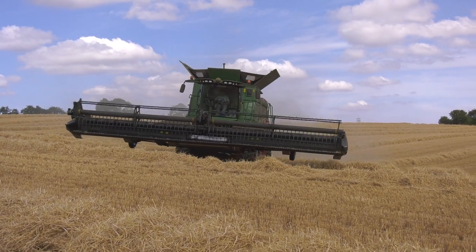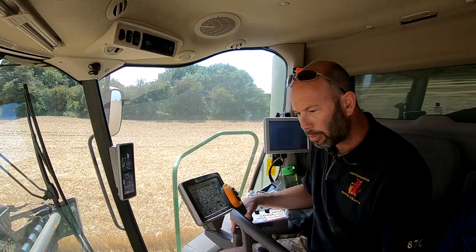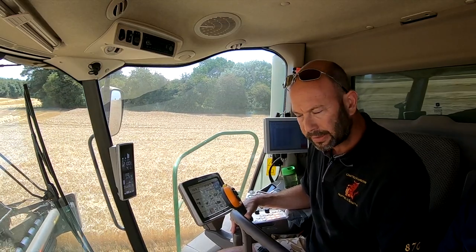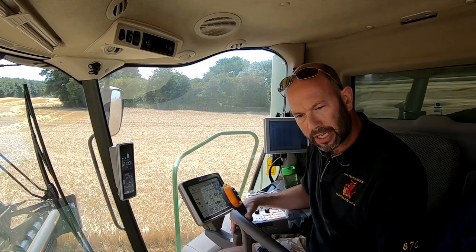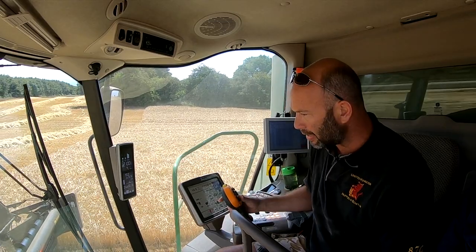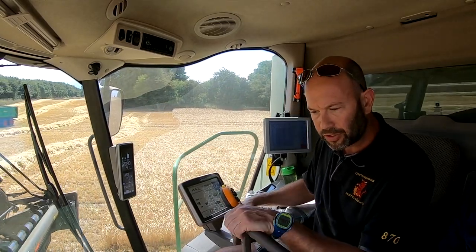Really easy to hitch onto the combine, very straightforward to plug in, very straightforward to operate in terms of belt speed, the pitch of the knife, the cutter bar — really, really easy. It gives you ultimate control of exactly where you're putting the knife, and with the flexibility across the width of the Draper Header, it gives us the ultimate control on these undulating fields that we have.